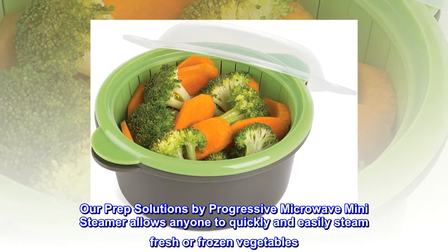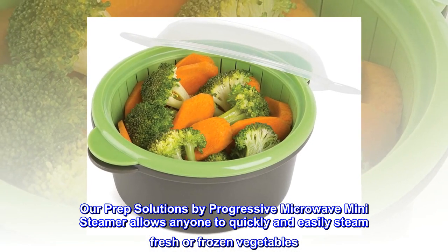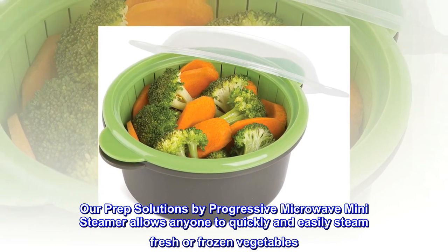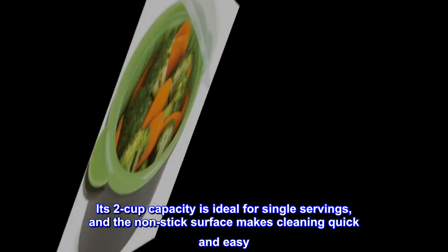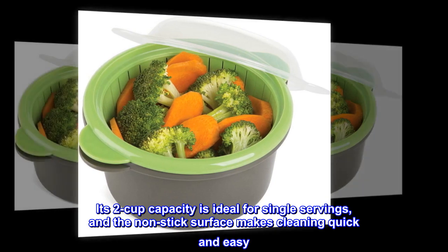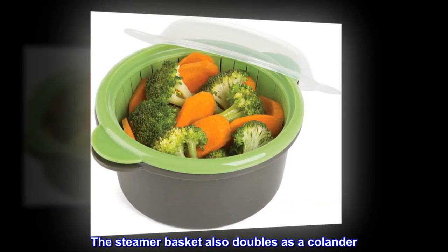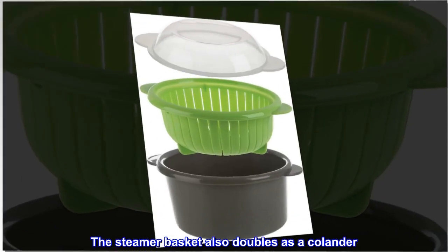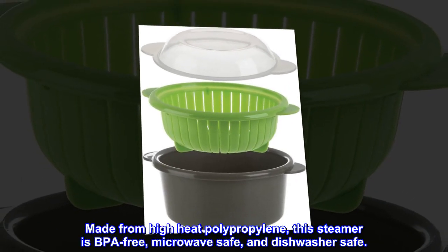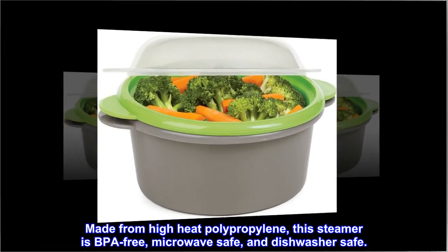Our Prep Solutions by Progressive Microwave mini-steamer allows anyone to quickly and easily steam fresh or frozen vegetables. Its two-cup capacity is ideal for single servings, and the non-stick surface makes cleaning quick and easy. The steamer basket also doubles as a colander. Made from high-heat polypropylene, this steamer is BPA-free, microwave-safe, and dishwasher-safe.